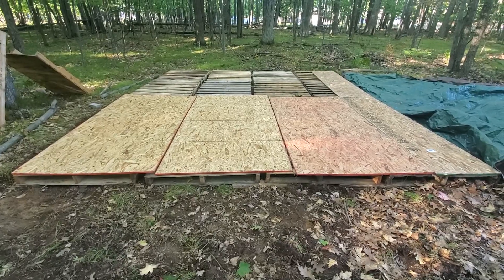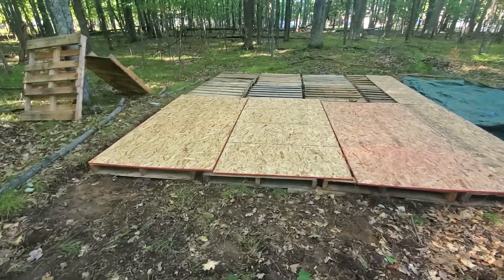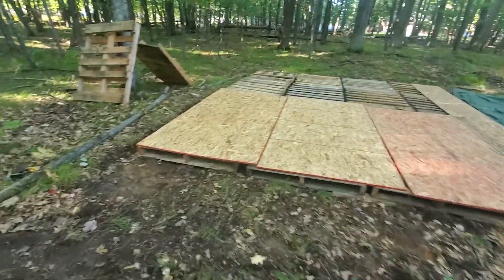I was able to get pallets cheap — five bucks a pallet, sometimes you can get them for free. They're beat up but they don't have to be perfect. I didn't do that much to level this spot, just a little bit of rough digging.